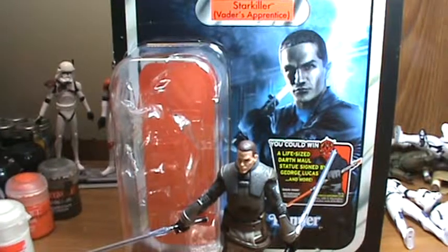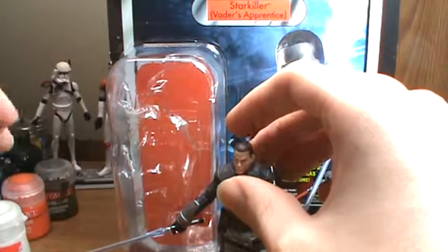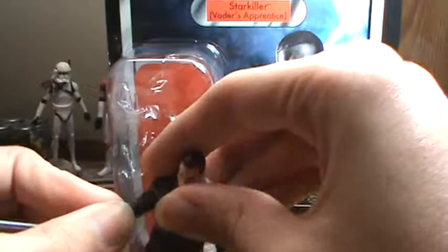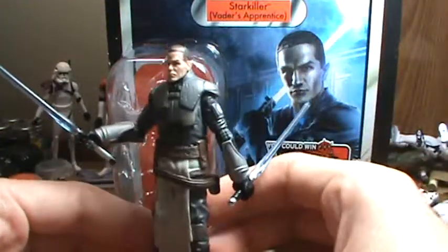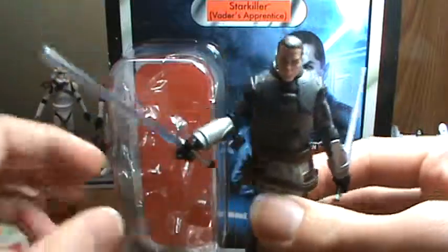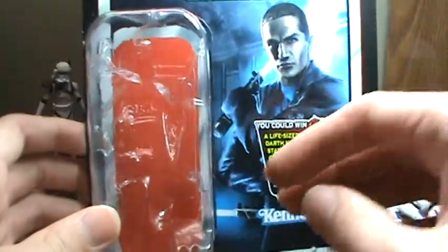Hello, welcome back. Today I'm gonna review the last figure of wave 4 that I have as of right now. This is gonna be Starkiller, Vader's Apprentice. I believe this is from wave 4 — I haven't been keeping up with the waves and seeing which ones are in which wave, but I definitely think this is wave 4. I'll set the figure aside and give you a look at the packaging.